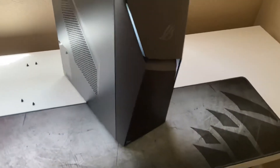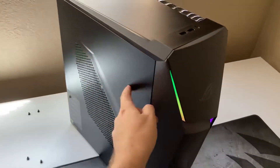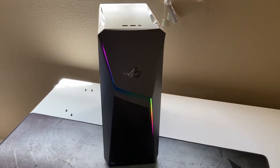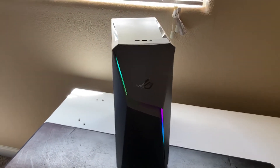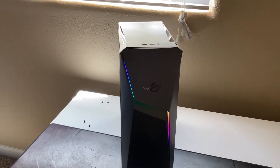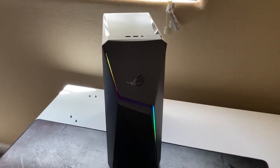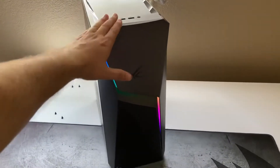There we go — takes a second. That's what it looks like with it on. The casing looks pretty cool. I appreciate pre-builts that go for some type of design. I did the new Alienware a few weeks back and that was really the only nice thing I had to say about it — at least it looks like something.